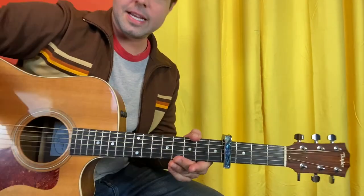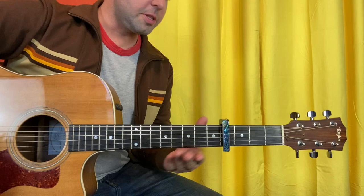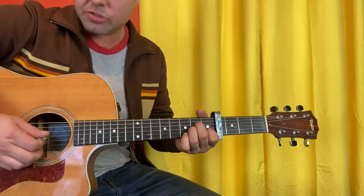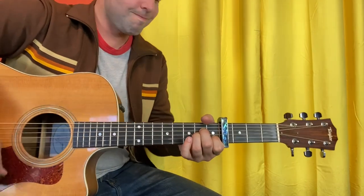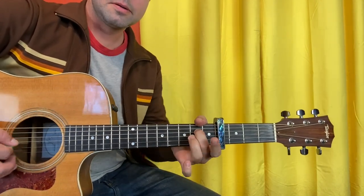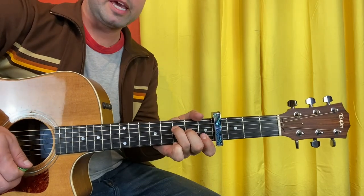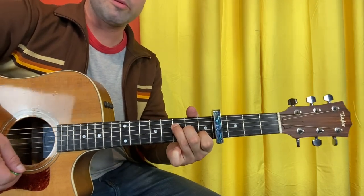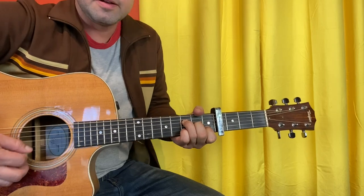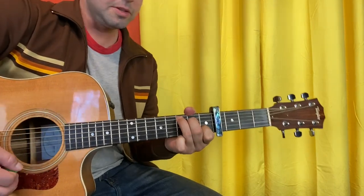If you'd like to add some variety, you can do this for the second half. Start with A minor, but this time do the hammer-on treatment to the G string — same run on the A minor. But when we get to baby F, make it an F major seven with an open baby E string, grab the B string third fret, and then go to C.